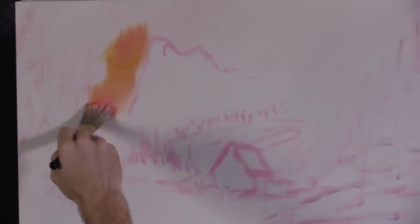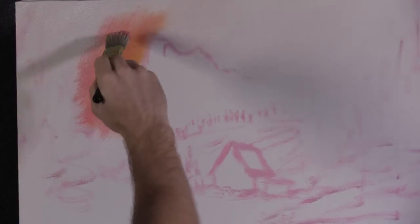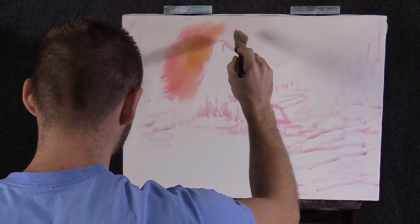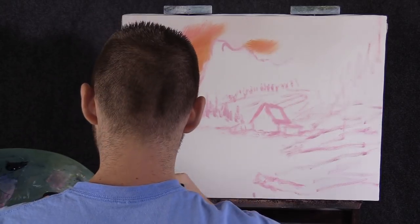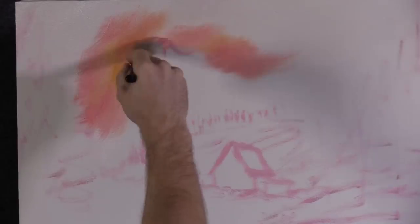I think this is going to be a very interesting painting, a little different than what we sometimes do. It's important that you have this sketch in because if you put this sky all the way across and try to do a detailed mountain in front of it, I don't think it's going to work too well. So it's pretty important that you do the sketch first so you can paint around your mountain.